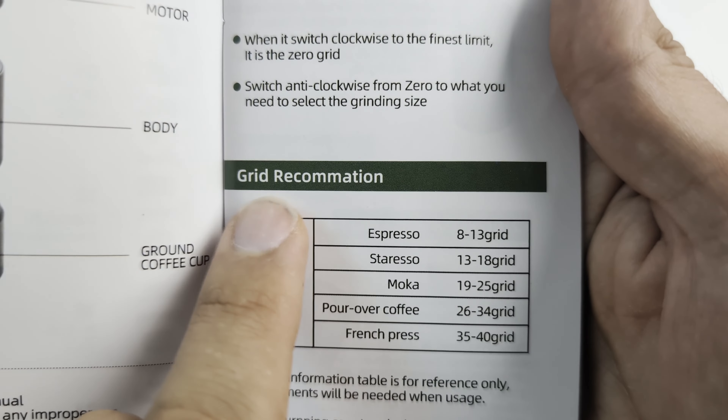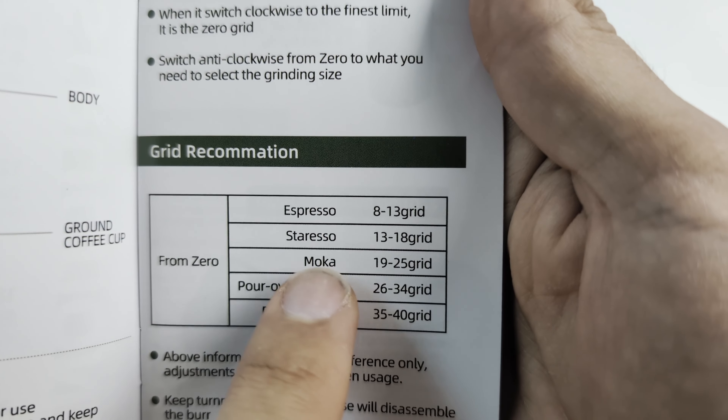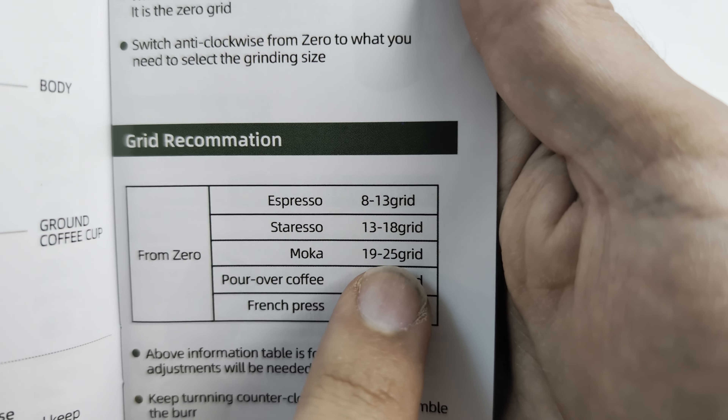In the manual you have grind size recommendations for espresso, Staresso, mocha, pour over, and French press.